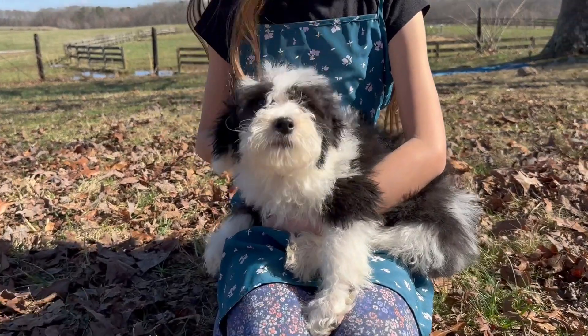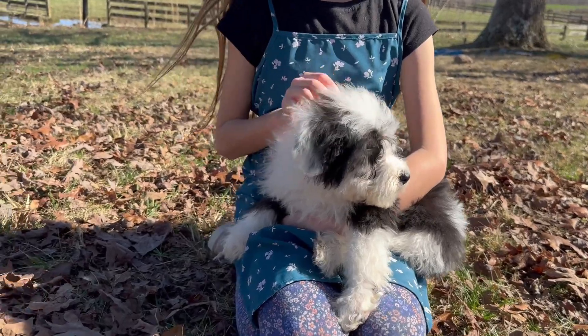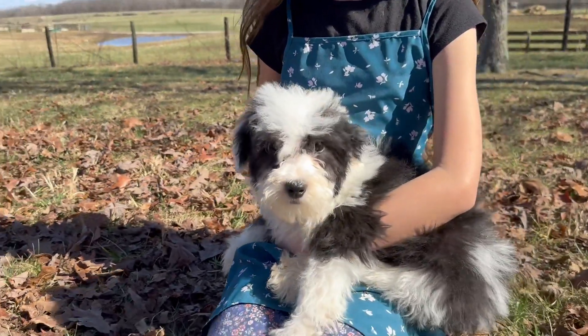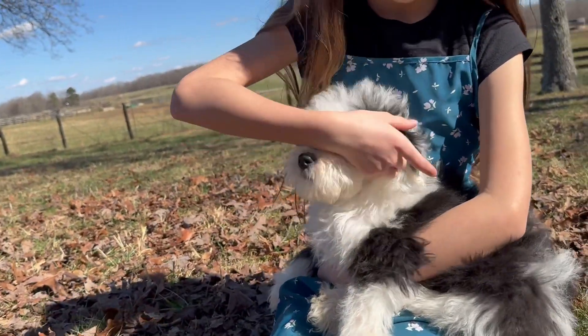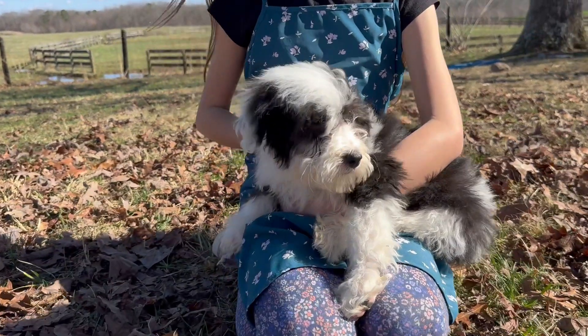This is Erica with Sheepadoodle Pup and we're here with Scout. Scout has half-white ears on both sides — it's so cute. He's a good boy who loves to play.